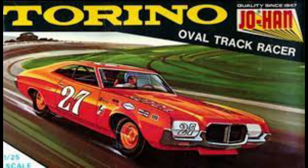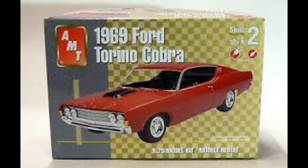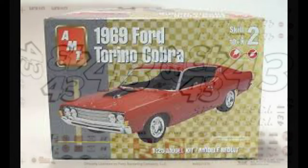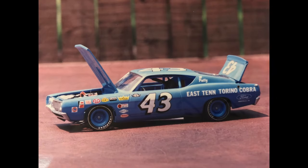Next up is another Petty car. I started off with a Johan Torino — the only thing I used out of this was everything except the body. As the body goes, I used the '69 Ford Torino Cobra, not the Talladega but the Cobra, which was the first one Petty went with when he went to Ford in '69, before the Talladega. I grabbed some Fred Caddy decals along with some J&J decals again — I miss those guys, I really do. And I built this 1969 Torino Cobra.